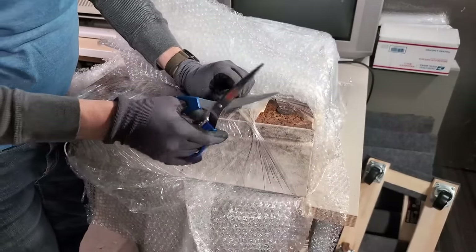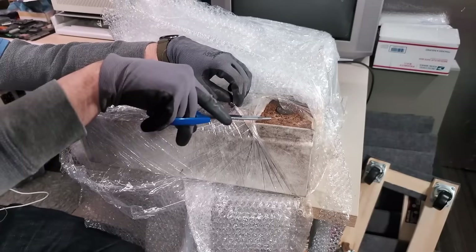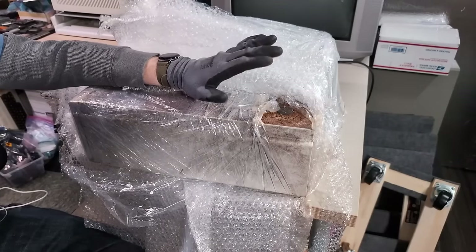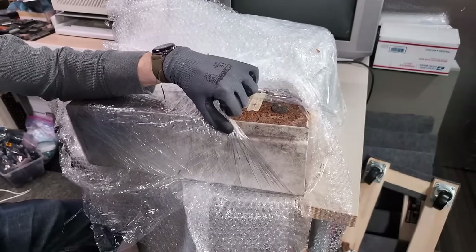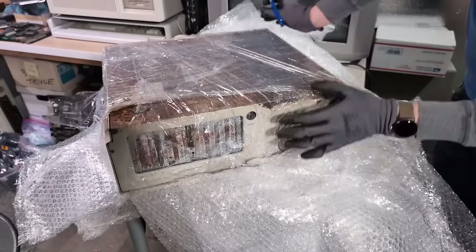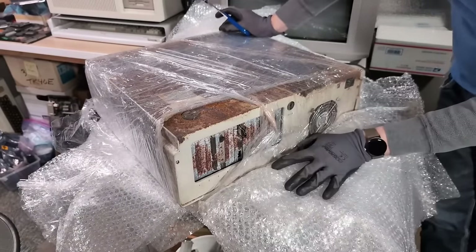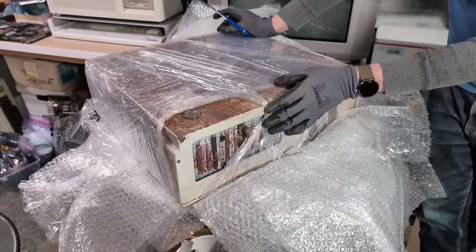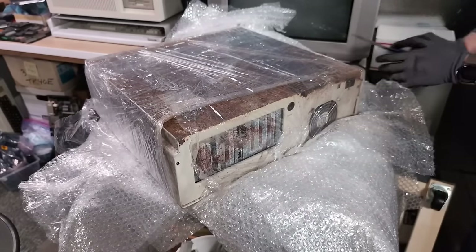We're getting somewhere. I'm not sure this happened in shipping — this is rust right here. I have a feeling this computer was potentially exposed to a ton of water, and maybe it was actually just shipped with water inside, and that actually leaked out into that cardboard, because this looks kind of grim. Is this like black mold here? We're getting a glimpse of this machine. I've gotten a loss for words. Let's put this plastic back over here like this and I'll try to get the rest of the bubble wrap off.